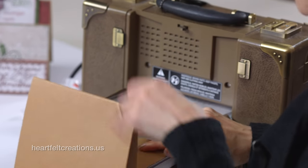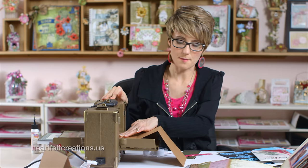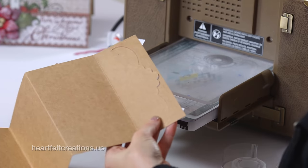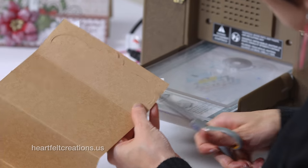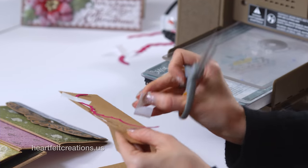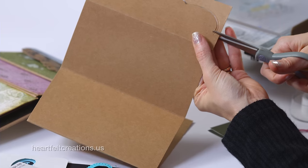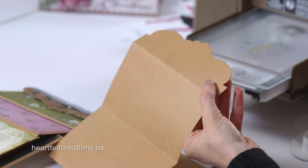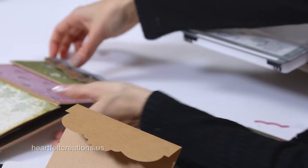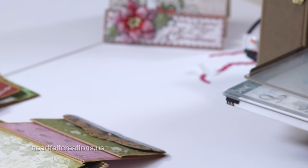I'll lay that out and make sure we run this through the machine in the right direction. I am using the Vagabond — this is just six inches wide — however you could use whichever manual die cutting machine you have. For the larger flip fold albums I do like to use a machine that is six inches or wider. You can see how it cut out; just remove the tape — the low tack is nice because it doesn't tear your paper — and that instantly gives you a beautiful decorative edge.